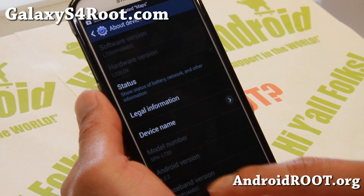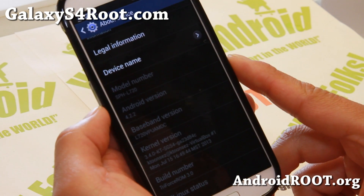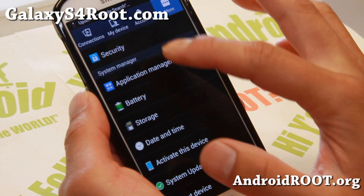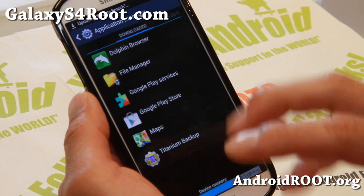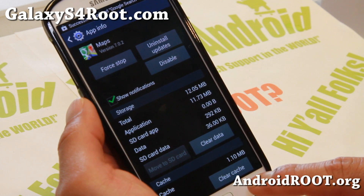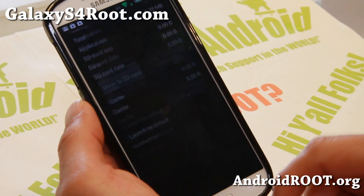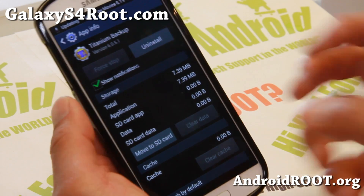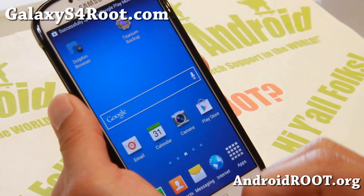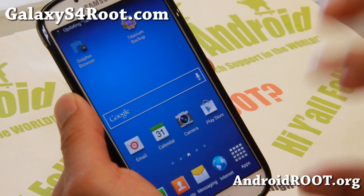You'll be able to get the latest features such as App2SD, which I'll show you now. Go to Application Manager, go to any app you want to move — like Google Maps. Some apps you can't move, like some system apps. Go to something like Titanium Backup or your games, hit Move to SD Card, and boom. You should be able to move all of your favorite apps to the SD card.